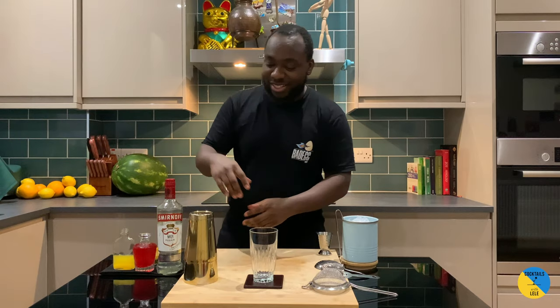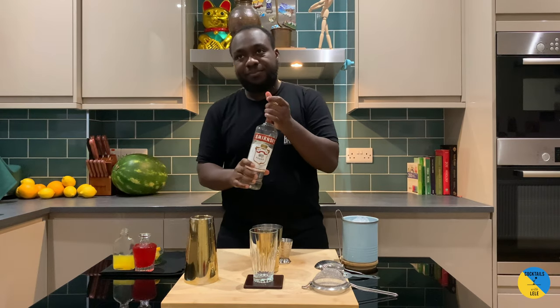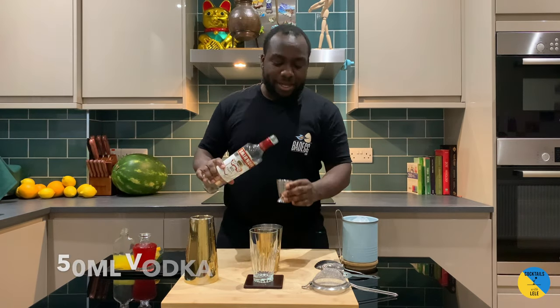Hello guys, welcome to my home bar. My name is Lele and today we're gonna make a Madras, a very easy cocktail to make. Let's make one together. Very small tin, very simple drink to make — it's gonna be vodka based, so 50ml.